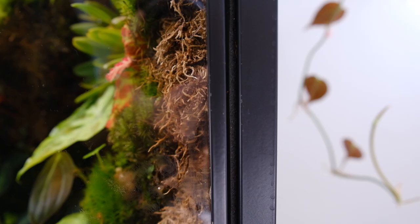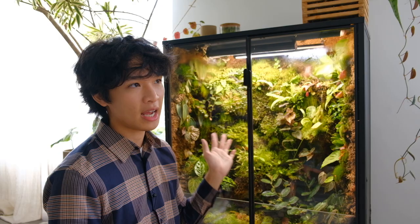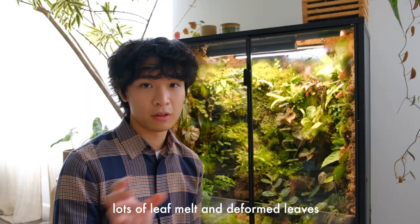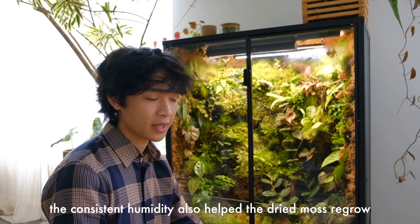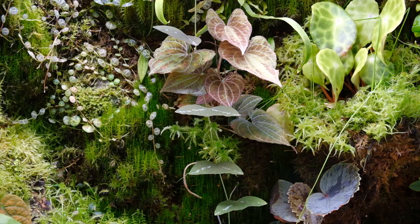Something else I ended up doing is adding weather stripping to the cracks and gaps to increase the humidity inside the cabinet. Humidity previously was around 70-75% before the weather stripping, but after adding it, it's around 90%+ humidity. My begonias were not doing very well in the lower humidity range - a lot of them were dying. After adding the weather stripping it's been a lot easier to manage; I don't have to worry about the plants or moss drying out and things are growing in a lot better.